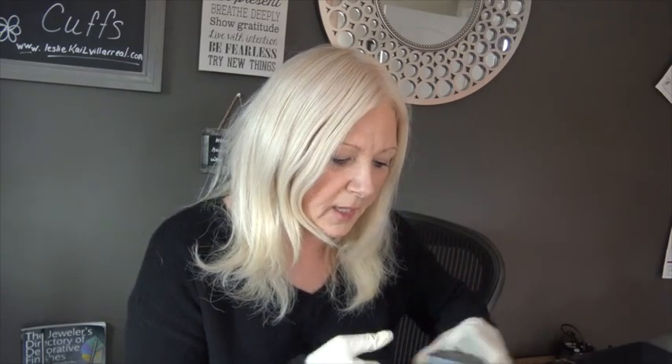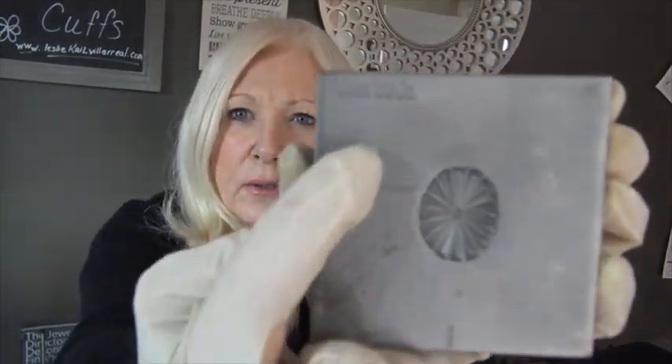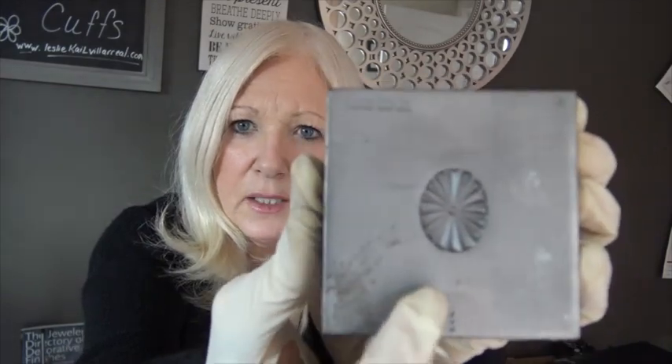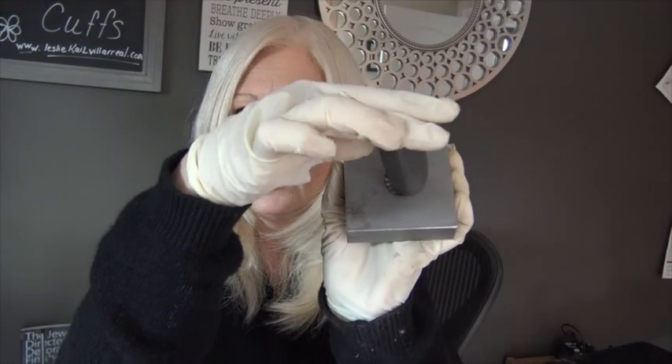I have a Tucker Tool concho die — it's about an inch big by maybe three quarters of an inch wide. You can always tell Jerry's tools because it'll say 'Tucker Tool' right on the top, and he'll have three little dots. Those little dots help you line up male to female, so you'll have three dots on the male and three dots on the female, and you just line those up and you're good to go.